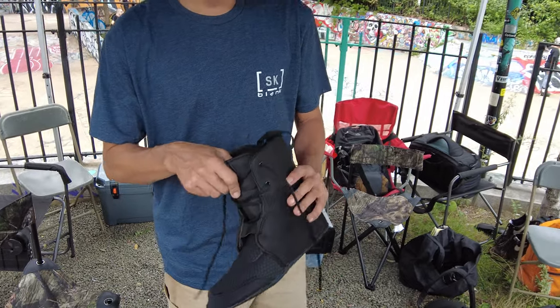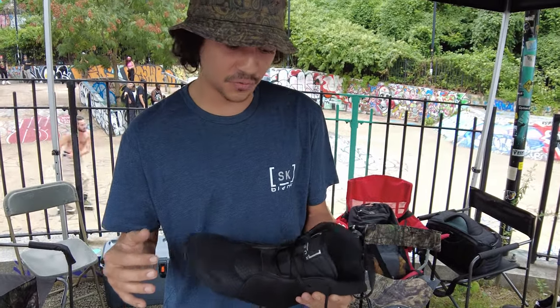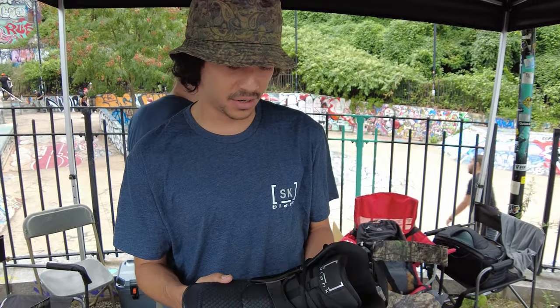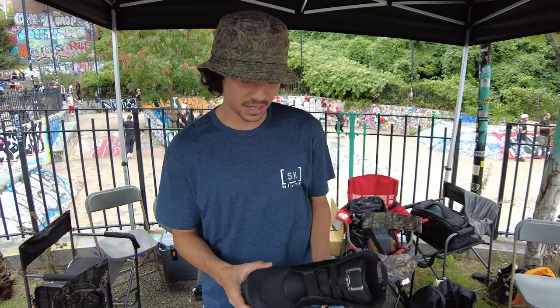They made a new blank liner. I skated Intuition for years and was kind of afraid of skating this, but it's just as good as an Intuition liner. It's literally a really good liner. There's great padding in it.